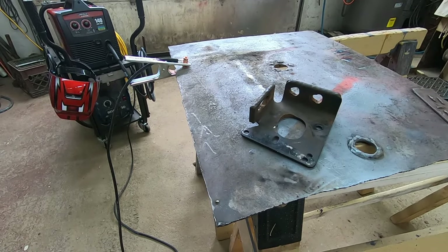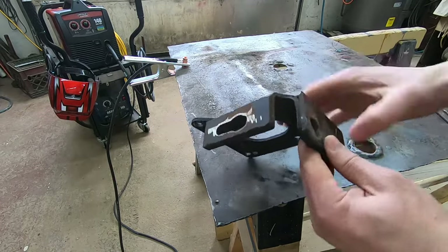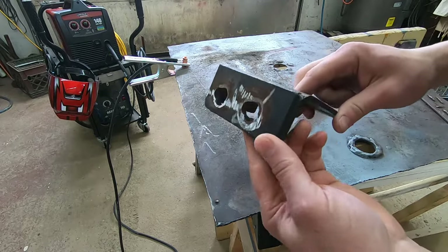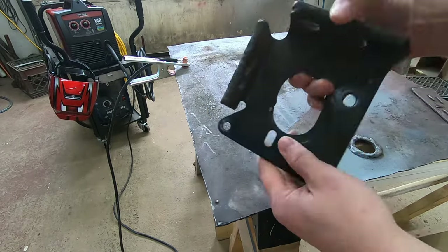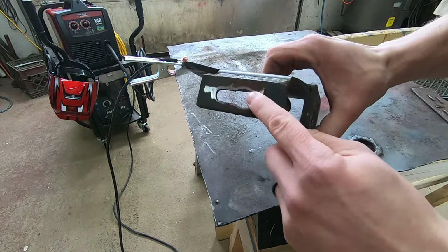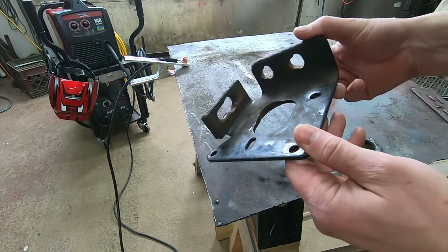Alright, so here we are — I've got the Lincoln out, I'm going to test it out some more. This is a PTO bracket for a John Deere front mower. Anyway, these holes are all ovaled out. I'm going to take that MIG welder and fill those holes in and then grind them down. That'll be another nice test for this MIG welder.